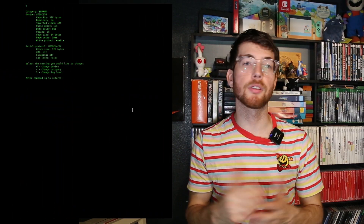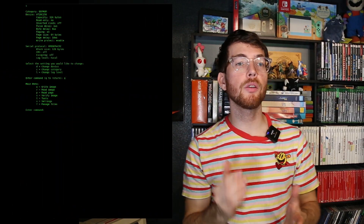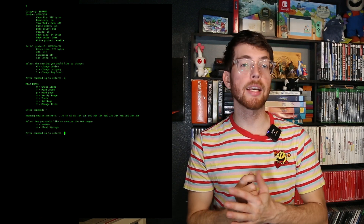Let's start by first attempting to read an image. I've got a 28C256 already connected to the device, so we shouldn't need to change any settings here since that is the default.